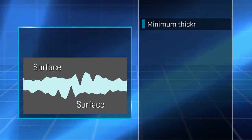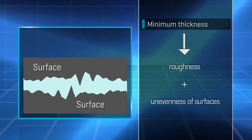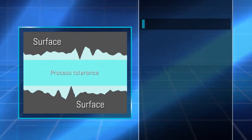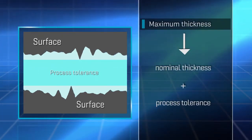The two surfaces' irregularities dictate the minimum layer thickness. Engineers calculate the worst-case resistance by taking the surface unevenness and roughness and adding process tolerances to the equation. The lower the process tolerances, the thinner the thermal grease, and the thinnest possible layer achieves the most beneficial thermal resistance.